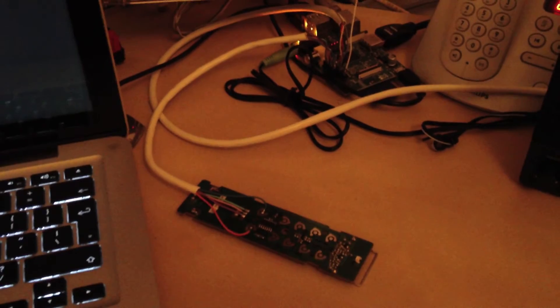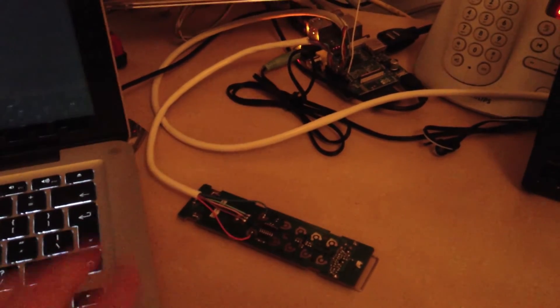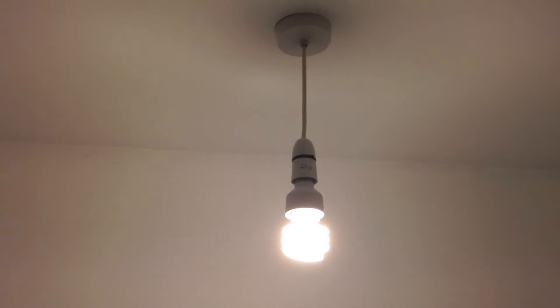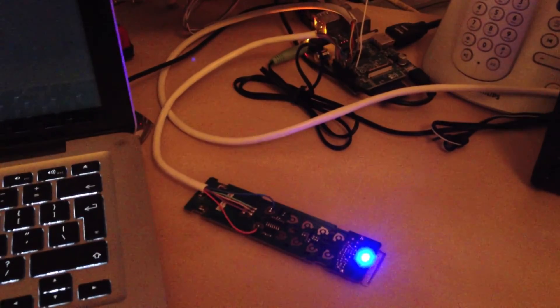Here it is connected to the GPIO pins of the Raspberry Pi. If I run my control program, it's turning it on — wait a few seconds — it sends turn off.